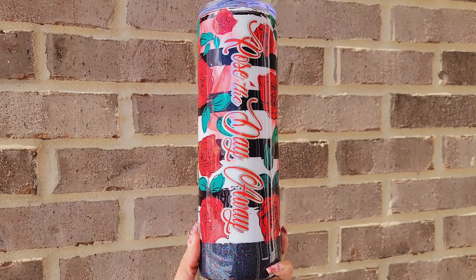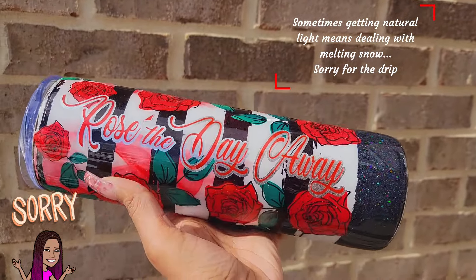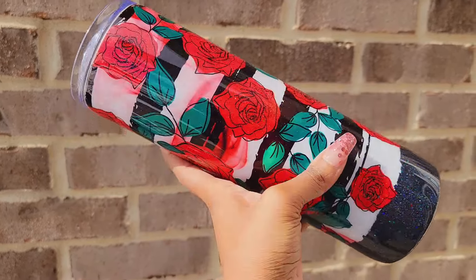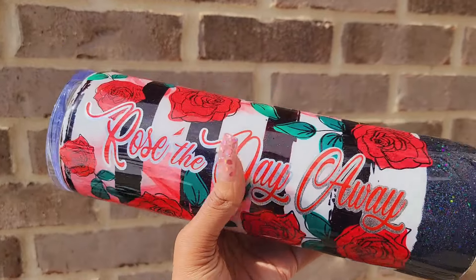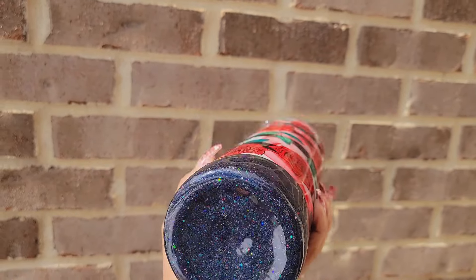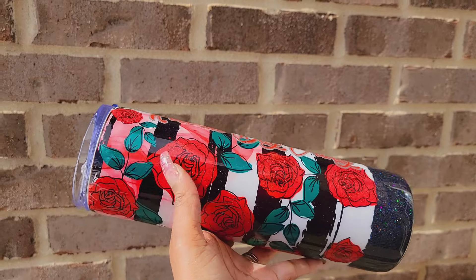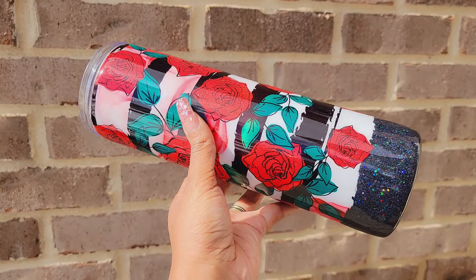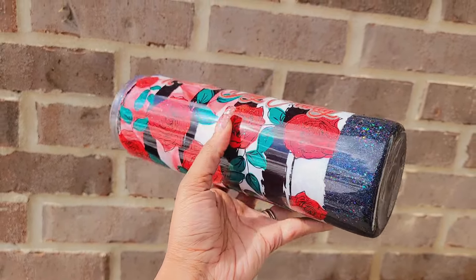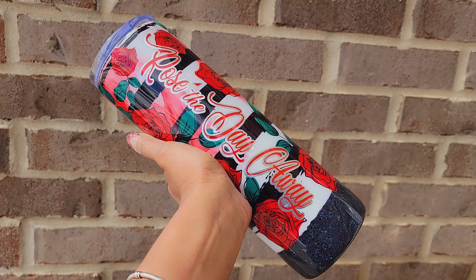Alright guys, here is the finished project. I wanted to bring the tumbler out in natural sunlight so you can see the gloss, the glam, and the shine. I am so happy with this tumbler. I don't know why I had not done red and black sooner — these are some of my favorite color combinations and the color is really popping. I love how the black is sparkling; that holographic really brings it to life. I definitely had my fair share of challenges with this particular tumbler, but I'm glad I persevered and pushed through. If you got any questions, concerns, or emotional outbursts, let me know. If you found this video entertaining or even helpful, please go ahead and give it a thumbs up. But as always guys, until next time — peace.